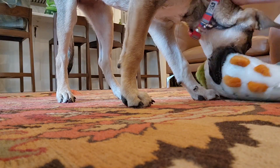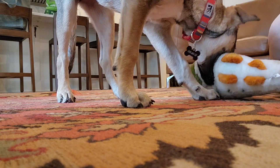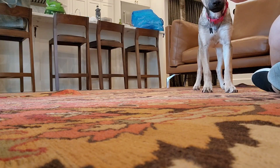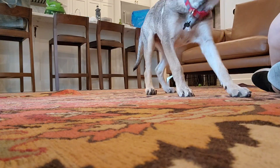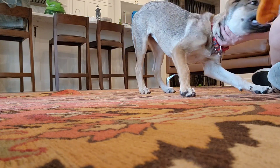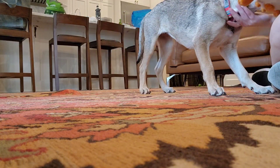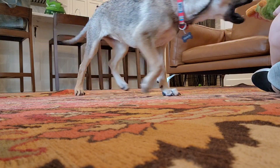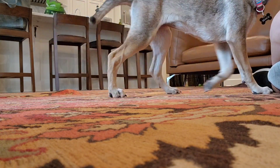Good girl! She presents it — that's good. Sometimes pushing back on her will build that drive to grab it more. Good job!